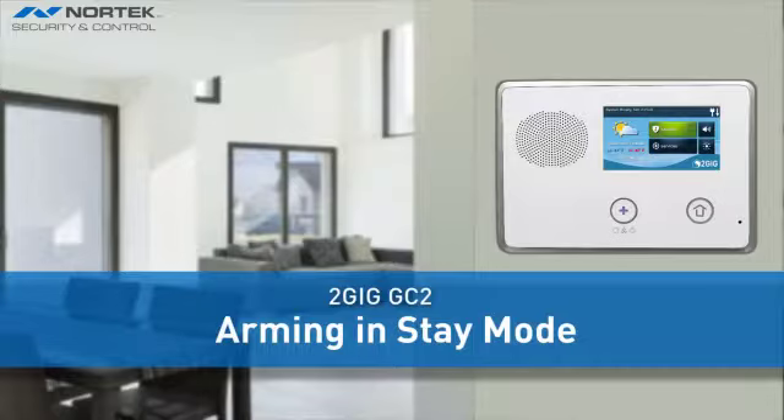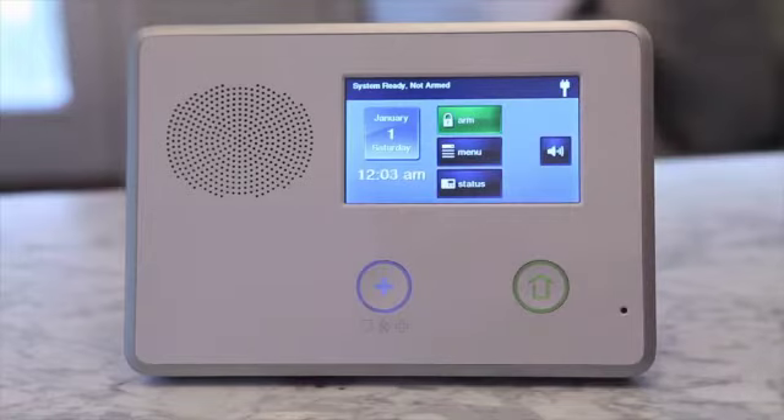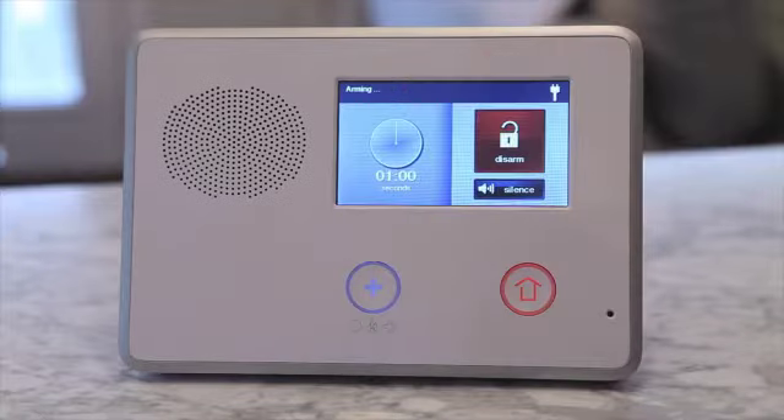If you want to be home and move freely through the home while the system is armed, or arm the system for the night, you will want to arm the system in stay mode. Stay mode allows you to be in the home and arm and protect the perimeter of your home, such as doors and windows, but does not activate your motion sensors.